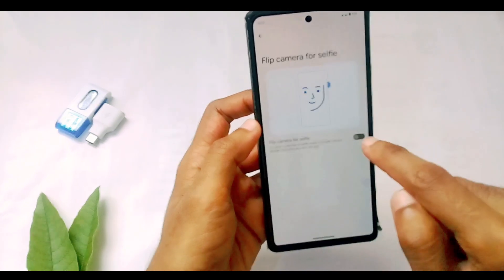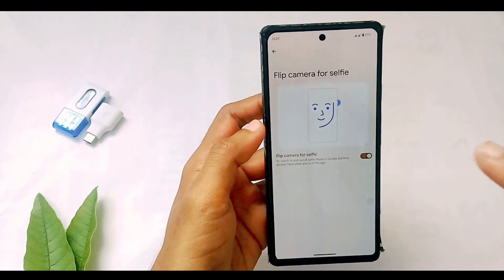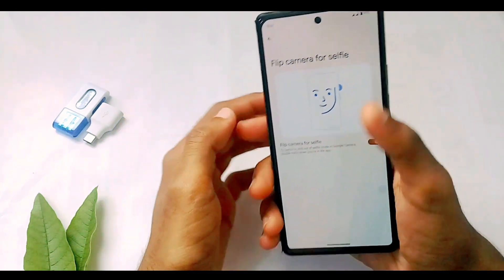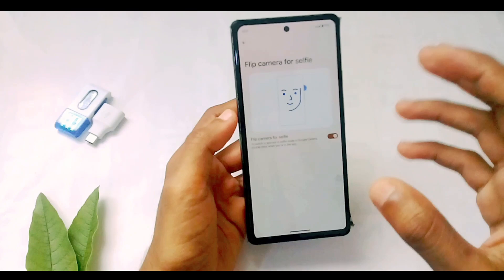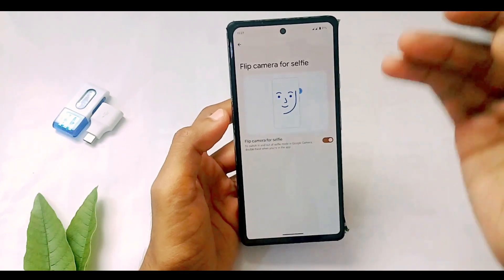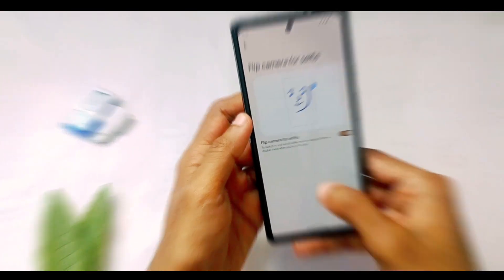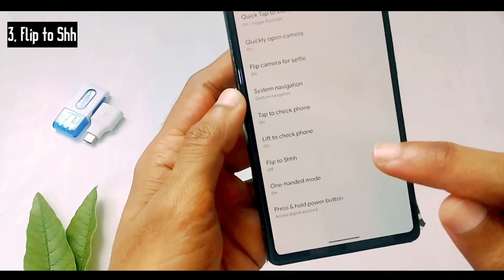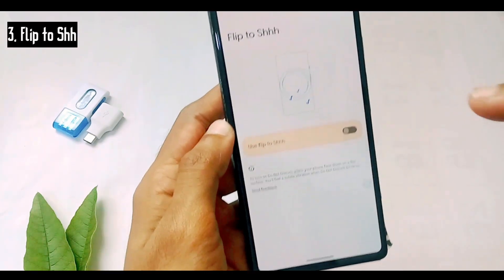Another gesture is 'Flip Camera for Selfie.' If you turn this option on, all you have to do is just shake your phone, and the camera will be switched to your selfie or the other camera automatically.